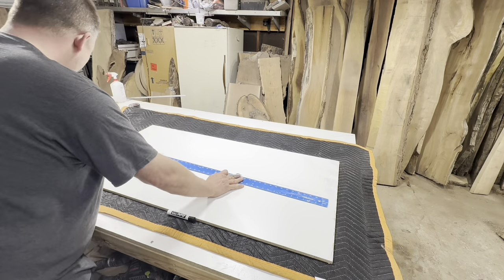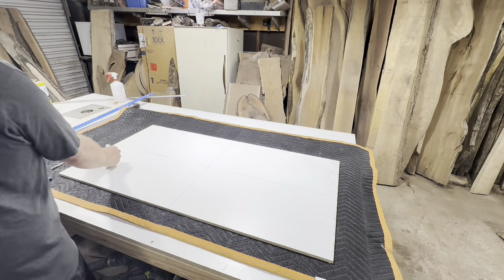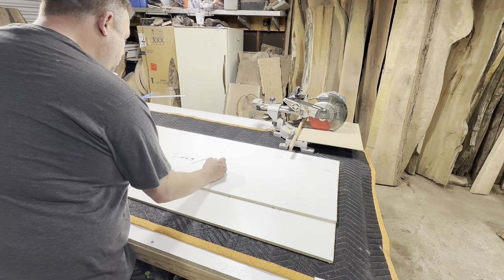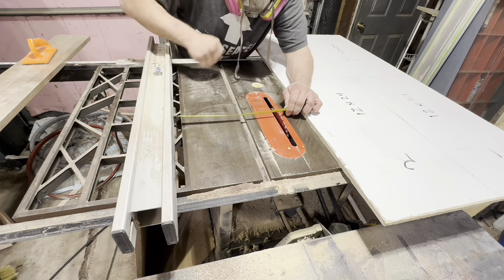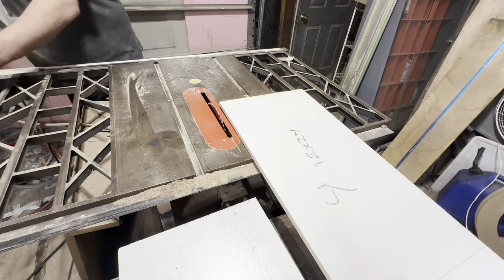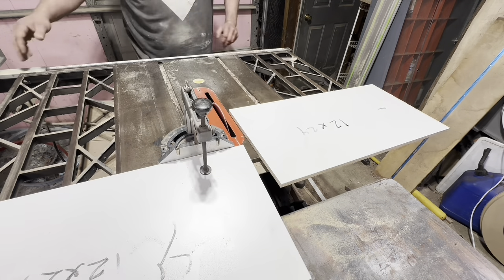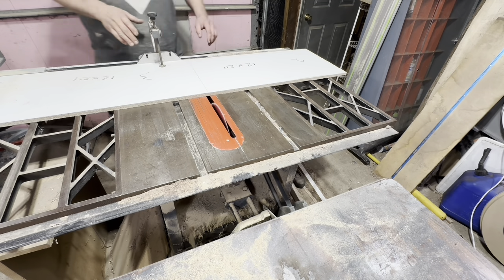I'm cutting it up into four different sections because we want it two inches tall. I'm getting them close to 24 by 12. Then these are going to be the sides — the rails — 25 by 3, and then there was a mistake: they're supposed to be 14 by 3. I'll show you that later. Right now I'm just breaking the sheet down and getting them into a close enough shape to 24 by 12.